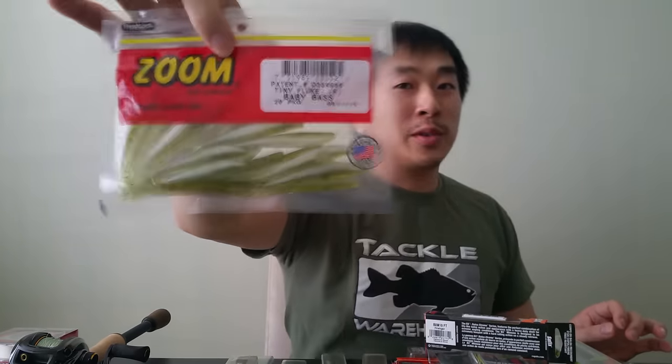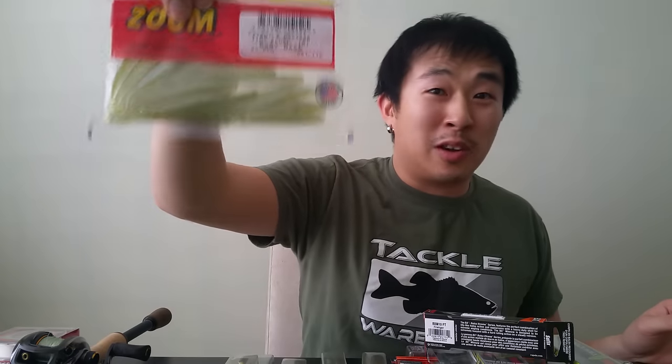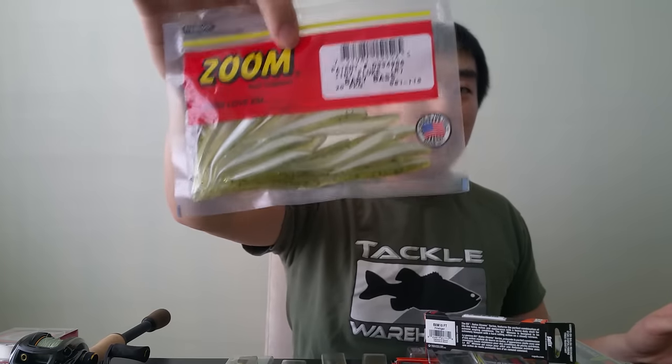Baby bass is actually a really cool color. With the catch and release industry, there's a lot of bass in the waters, and anything at this size — regardless of whether it's bass, pike, or pickerel — it's bait fish. So if you want to imitate baby bass, you're definitely going to catch a lot of fish, especially in summertime.